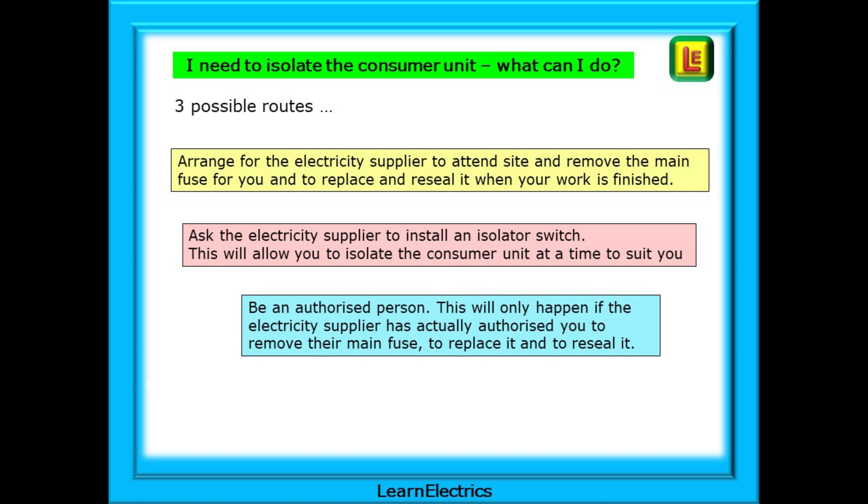Being an authorised person will only happen if the electricity supplier has actually authorised you to remove their main fuse, to replace it and to reseal it. Large electrical contractors will have certain electricians that are authorised to remove fuses. They will be aware of the dangers of what they are doing and will have the necessary protective equipment to carry out the task.